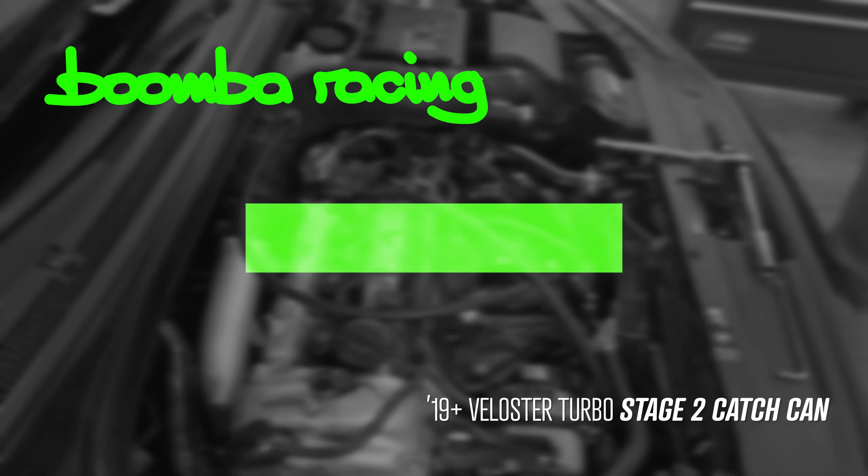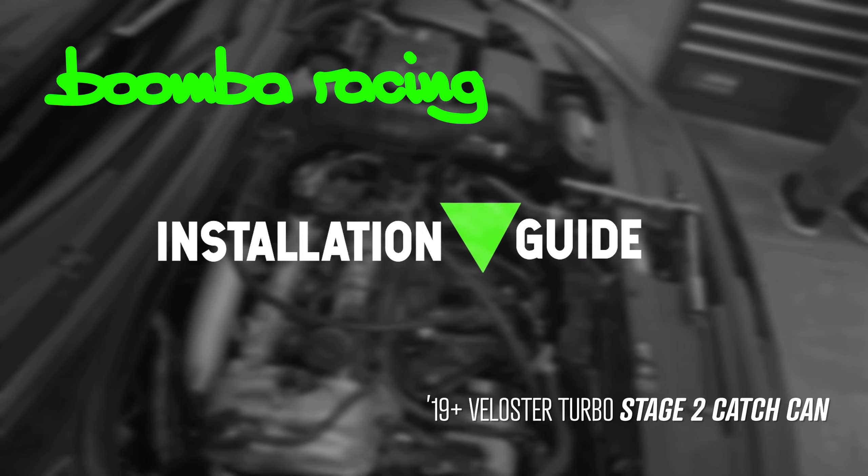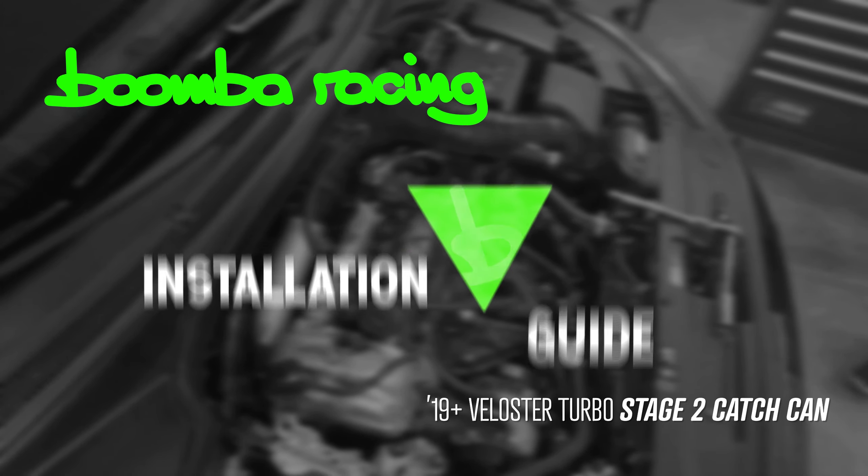In this video, we'll show you how to install our Stage 2 catch can onto a 2019 Plus Hyundai Veloster Turbo.